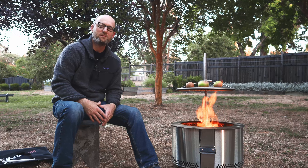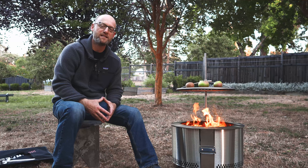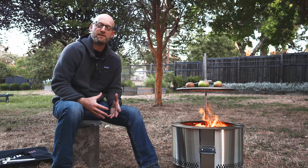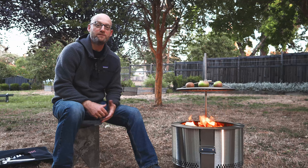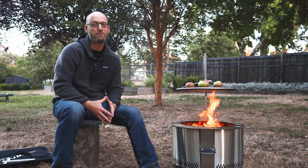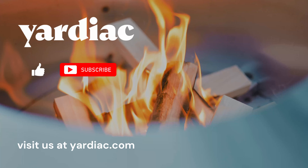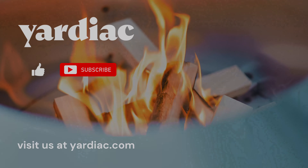We've burned a good number of fires in the Brio fire pits. They each have their own pros and cons — none of them are perfect, none of them are absolutely smokeless. They are remarkably smokeless for wood-burning fires, I will say that. A lot of that has to do with the type of wood you're burning and how dry the wood is — all of those different factors play into it.